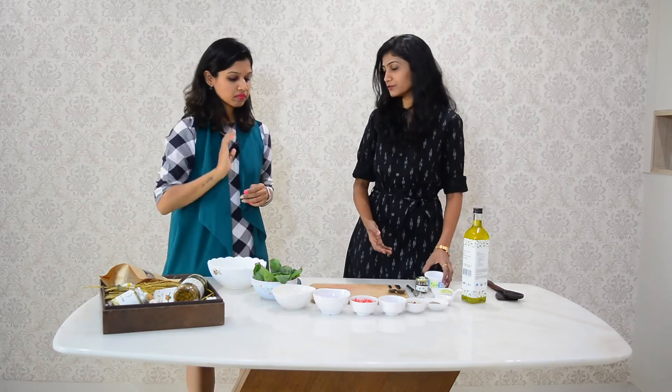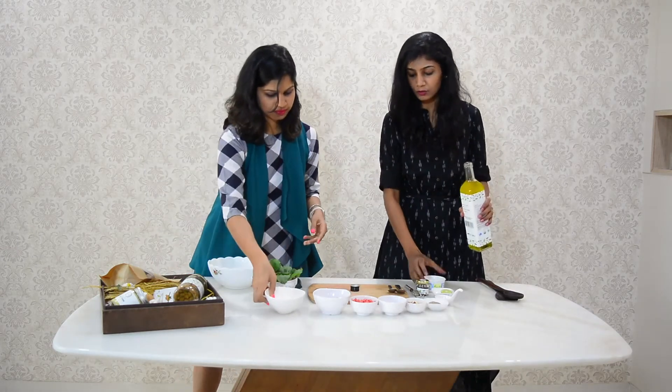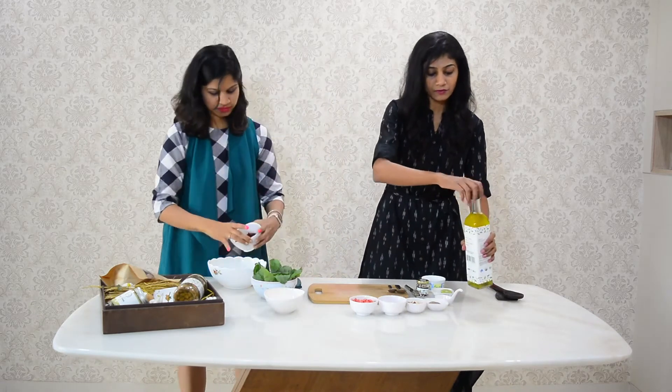I will just make the dressing first. I am taking almost one and a half tablespoon of oil. I am using half a lemon for this.